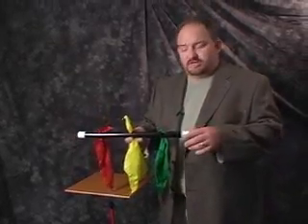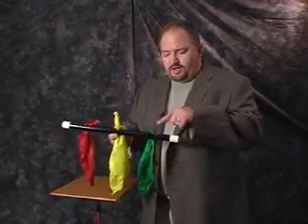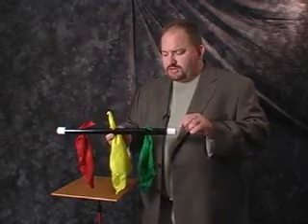The 20th Century Splendo is a great effect. You can use this on stage, you can use this for kids shows. What you have are a green, a red and a yellow handkerchief tied to this magic wand.